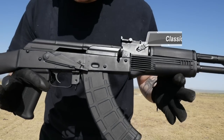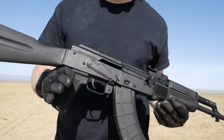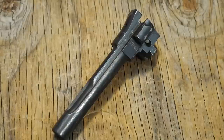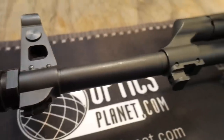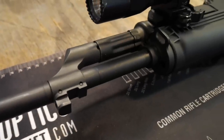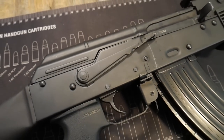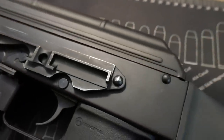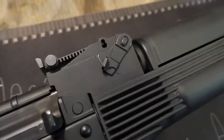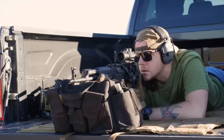The rifle I received came with the classic polymer furniture, which I am a fan of — I think it looks really good. Being that this is the GF3 model, that means it has a forged bolt, a forged carrier, and a forged front trunnion. The barrel is 4150 steel with a nitride finish and a one-in-nine-and-a-half-inch twist. The receiver is stamped, made out of hardened steel that's one millimeter thick. It's chambered in 7.62x39, comes with a side rail mount, and the rear sight leaf can get you out to 800 yards — if you can get there. It comes with your standard slant brake on the front.